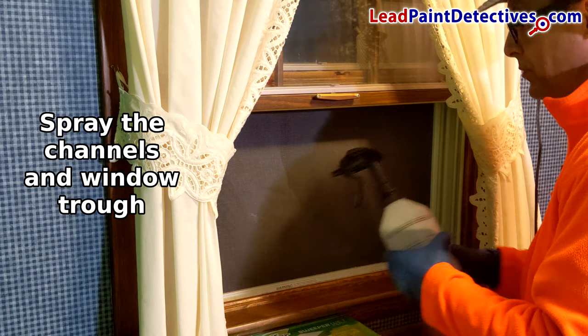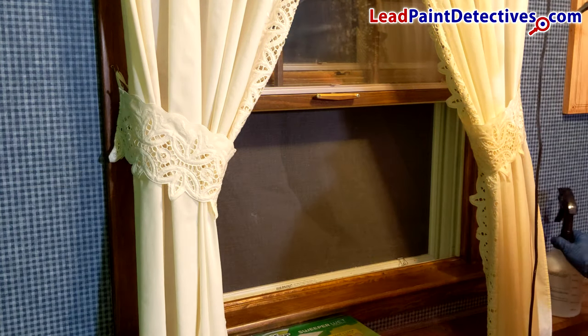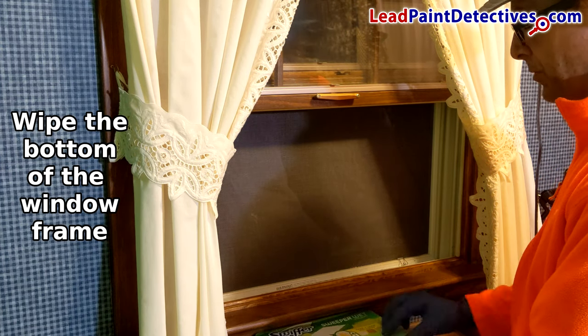Don't use — and I repeat — don't ever use wet cloth, rag, or towel. This is a big no-no. Again, this could spread lead dust and contaminate each window.